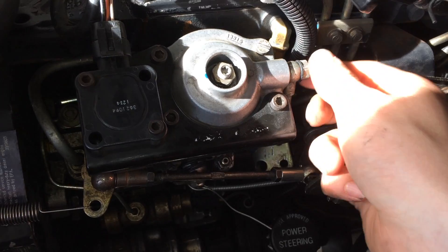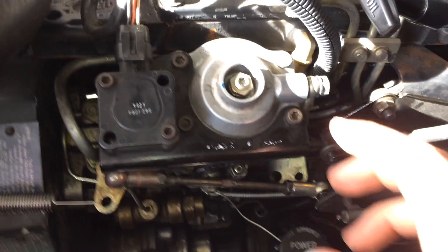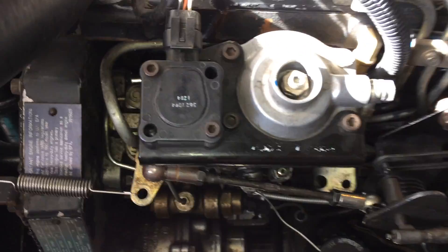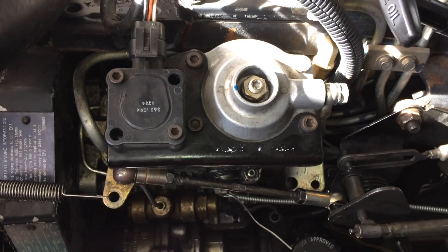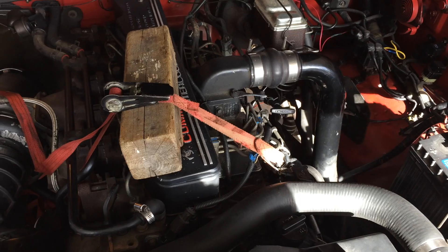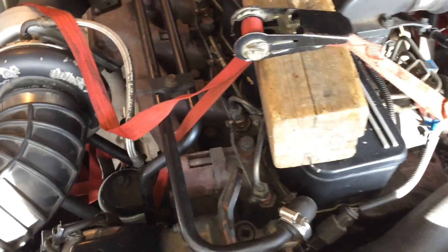Before we start cranking, we're going to pull off the boost tube and take that off completely. Watch — there are two washers in there, one on each side — just so we have less resistance when we're trying to rotate the pump.